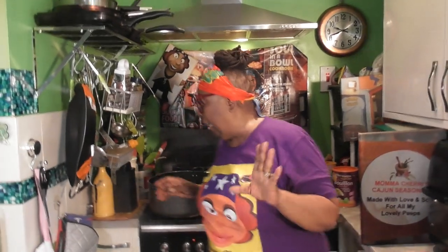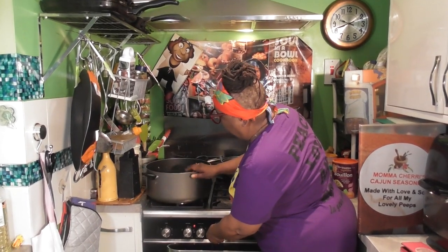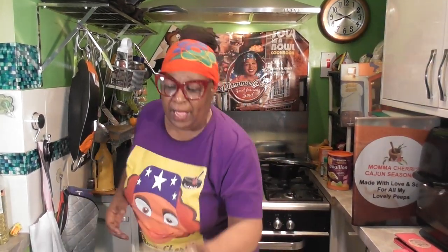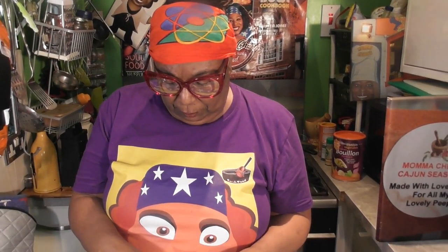I was going to do it in the pressure cooker but I got too much veg here, and I'm cooking for the food bank. I'm making my own kind of minestrone soup — my version. Is it vegetarian? Yes, it's vegetarian. Is it vegan? Yes, vegan — no dairy. As long as the pasta doesn't have egg in it, if you want to make this vegan you can just make sure your ingredients don't have egg.